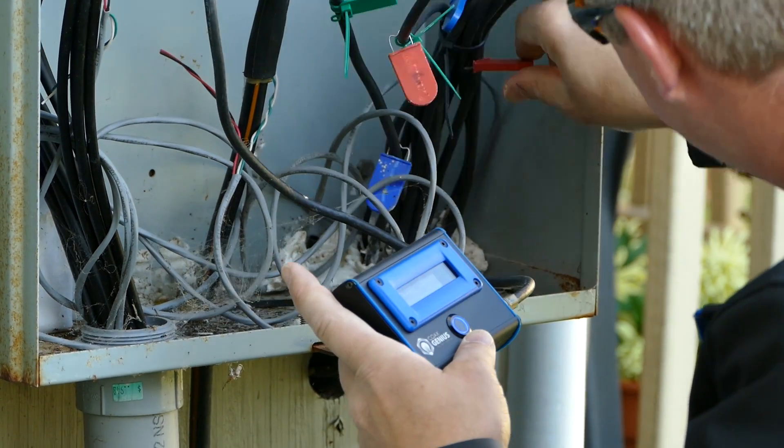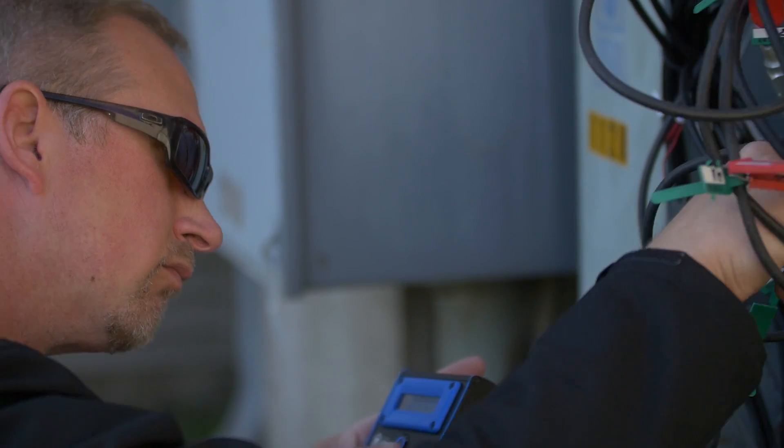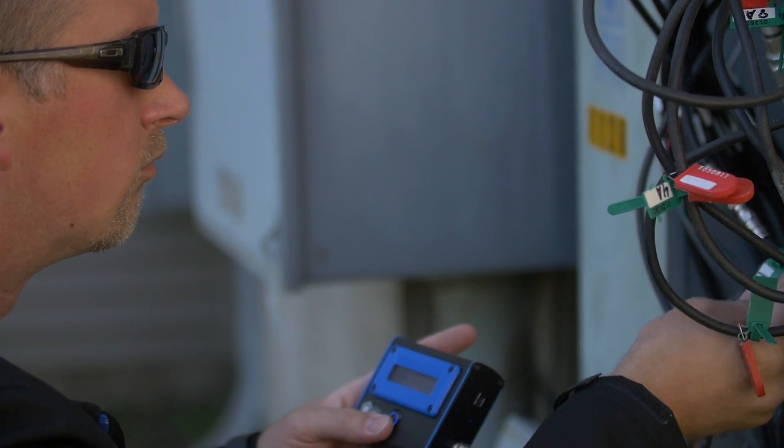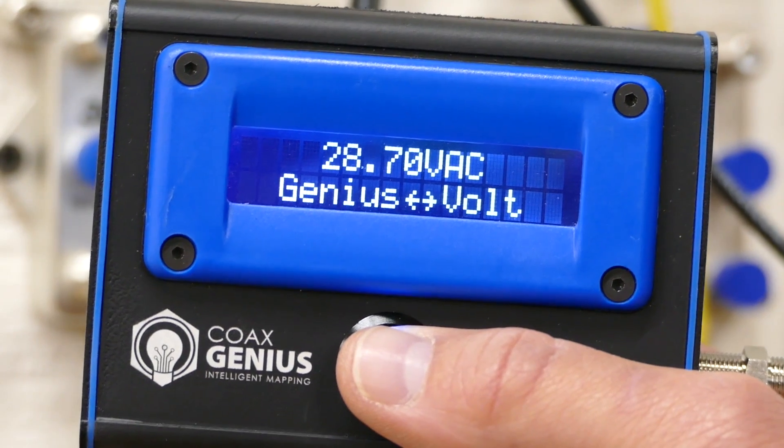The toner mode works like a conventional toner tracker, with the exception that it's designed specifically to work with coax. The AC/DC voltage mode allows installers to detect and read AC and DC voltages. There's a lot of test equipment on the market today, but finding AC voltage is complicated. If a system is acting up and they can't figure out why, AC interference could very well be causing the problem — the Coax Genius lets technicians quickly detect if there's AC or DC on the coax system they're working on.